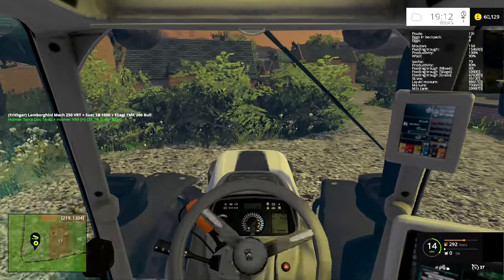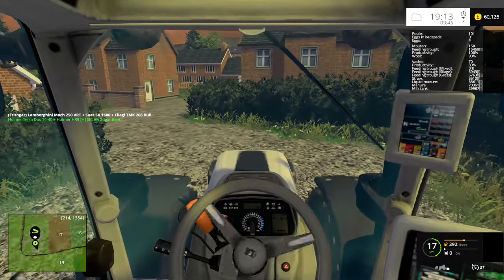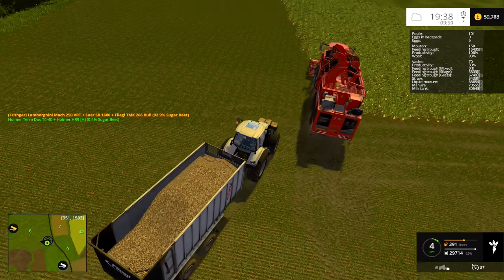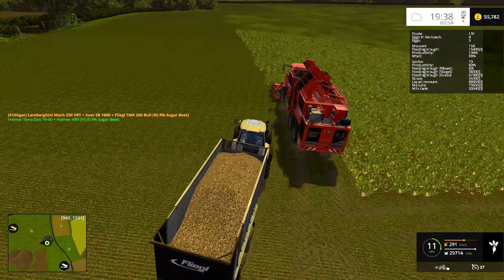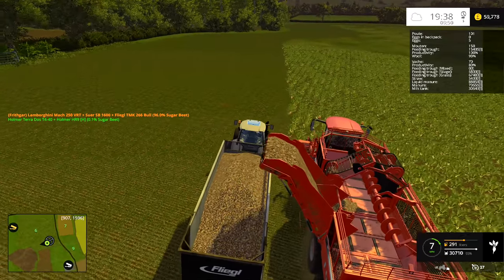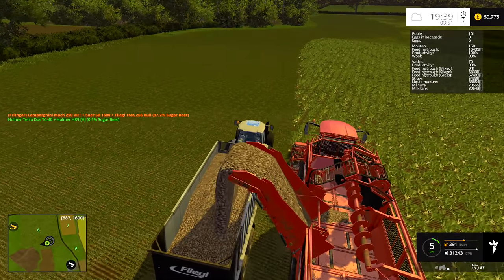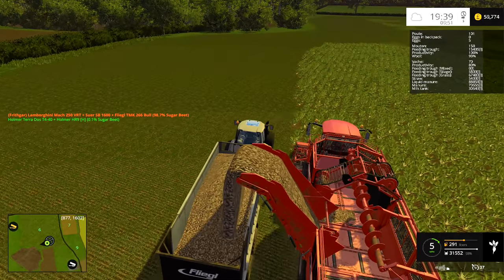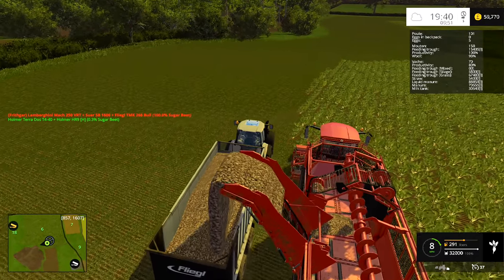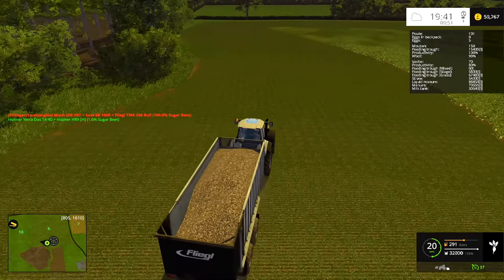I'm going to drive this back over to the field and then we can get started on that drilling - we want to get that section grassed out ready for our greenhouses. The plan was to start the drilling while we waited for this to fill up but real life intruded and I had a phone call. By that time this one was just about ready to empty, so we'll do this one once more. I'll rush this back down to the shop, sell it, then come back and start planting the grass.